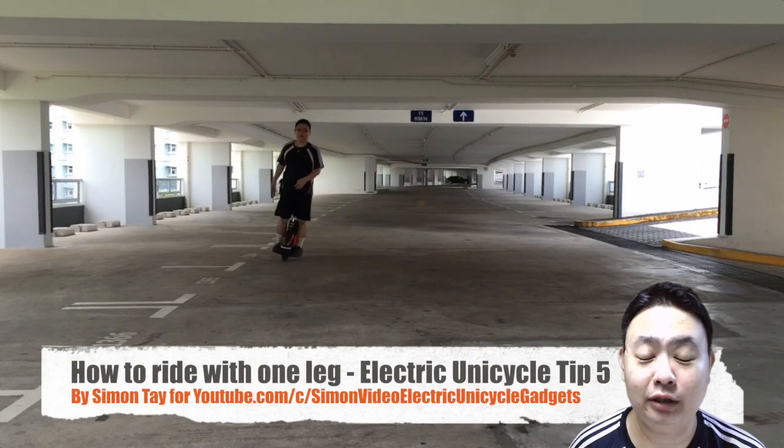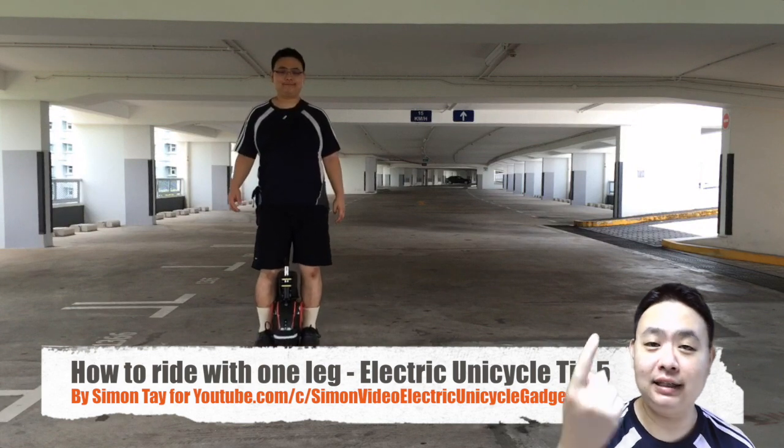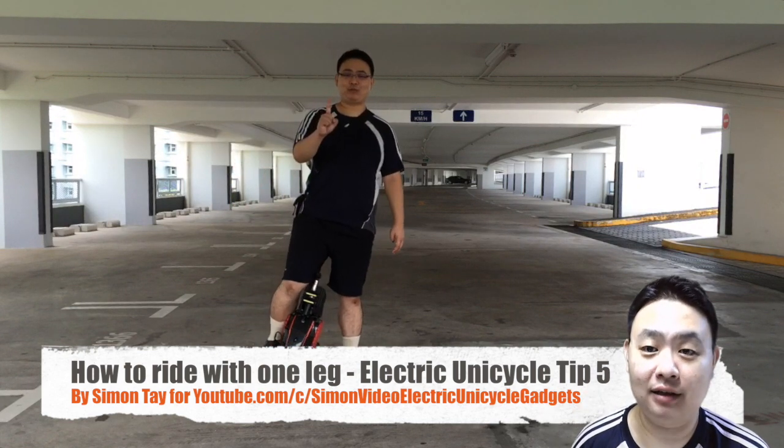Hey guys, welcome to another Electric Unicycle and Gadget Reviews. Today I'm going to teach you how to ride with a single leg on the Electric Unicycle — tip number 5.